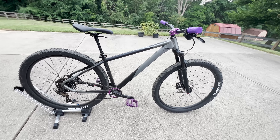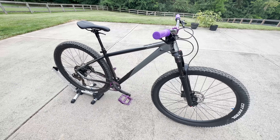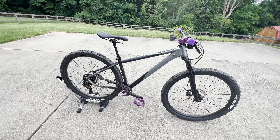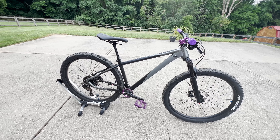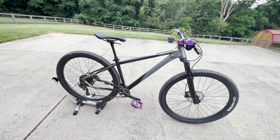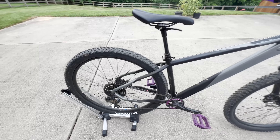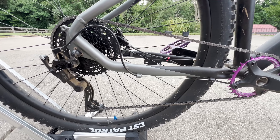Hey guys, welcome back to another video. I just wanted to do a quick bike check on the Kent Travail, pretty much in its final stage here. I may or may not want to switch the drivetrain to the Advent X — I have an extra Advent X set that I'm going to take off the Kent Bow, the Genesis Bow. All I'll need is a shifter, around 30 bucks. This one works fine for now, but I do want that clutch and that extra gear.